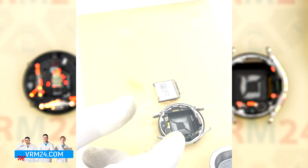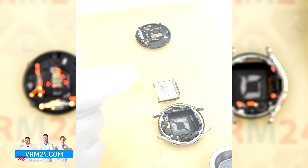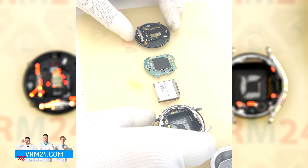This is the end of our disassembly. Thank you for watching. By the way, this video can help, for example, when replacing the battery or vibration motor.